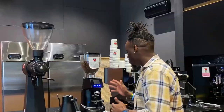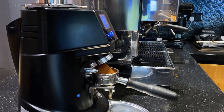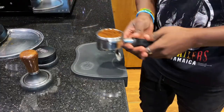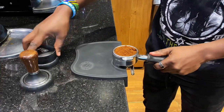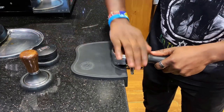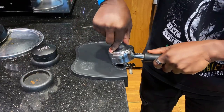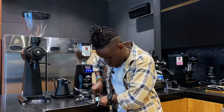If you don't use a coffee distribution tool or a coffee tamper, it will result in under extraction of your espresso. When grinding, the coffee grounds fall to one side of the portafilter, so you need the distribution tool to spread your grounds evenly. After distributing, you then tamp the coffee to compact the bed for better extraction.